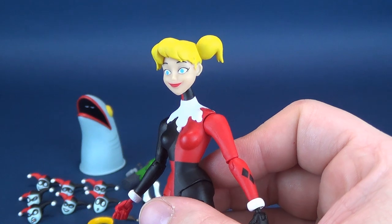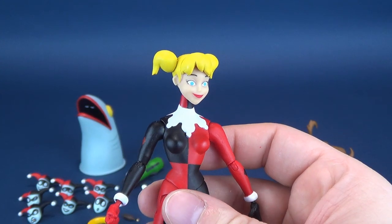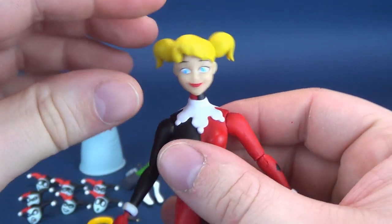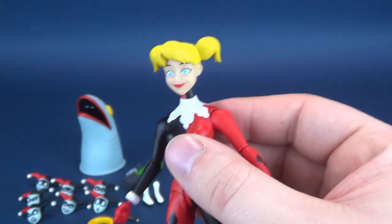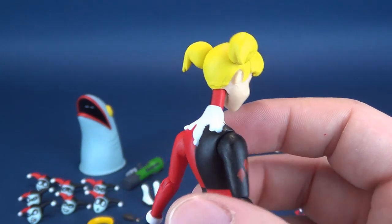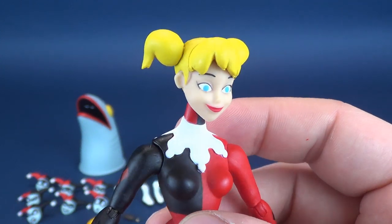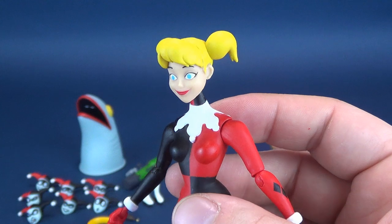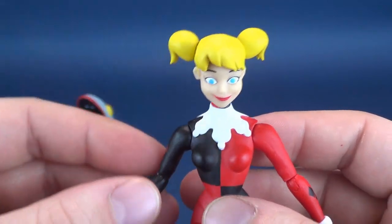The head sculpt on Harleen Quinzel is passable — I would not say it's necessarily great. It's missing its mark, and I can't quite put my finger on what exactly is wrong with it. It's also a much looser head sculpt on the very long neck they've given her — it sits very loose, almost like a bobble head. The other Harley Quinn heads don't seem to have that problem. It could have been a lot better. I find some of these Batman Animated Series DC Collectibles figures have been real hits or slight misses, and I'd chalk this head sculpt up as more of a miss.